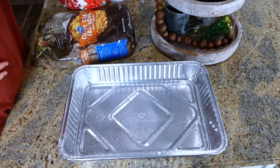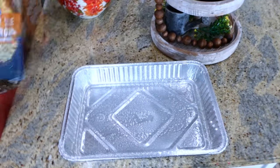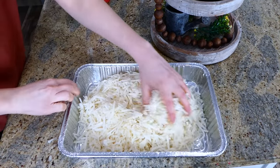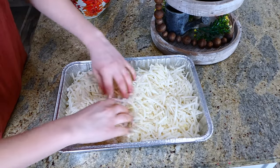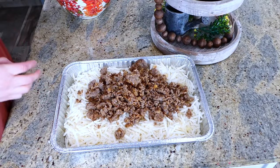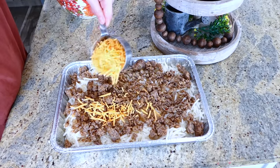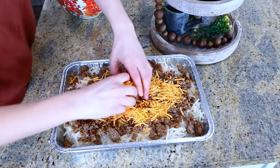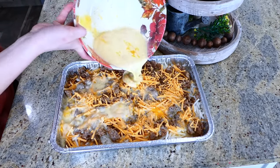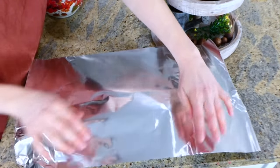In another 9x13 aluminum baking dish sprayed with non-stick spray, add 30 ounces of thawed hash browns. I want to mention I'm using aluminum throwaway containers because I like to give out these meals to friends and family, and they might not be able to return your baking dishes. On top of the hash browns, add the cooked pound of sausage, one cup of sharp cheddar cheese, then pour the egg mixture as evenly as possible on top. Cover with aluminum foil.